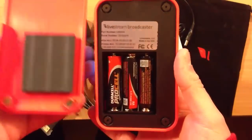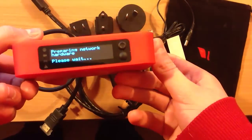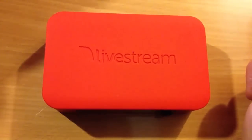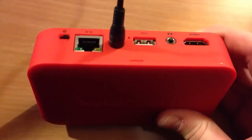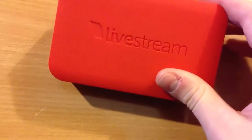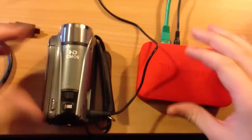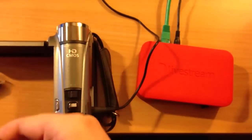You can put three AA batteries in and power it off battery life for about three hours of live streaming, which is quite good — you probably won't be doing a live stream for three hours anyway. The device itself is very, very nice. It's very small — it doesn't look that small in this shot, but it is actually a very small device — and it's covered in a very rubberized material. I've just plugged in the power and the Ethernet cable, and I'm also going to plug in the HDMI cable.